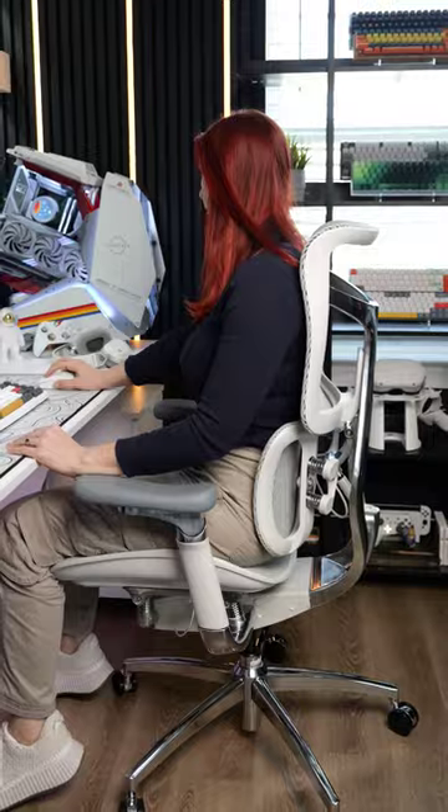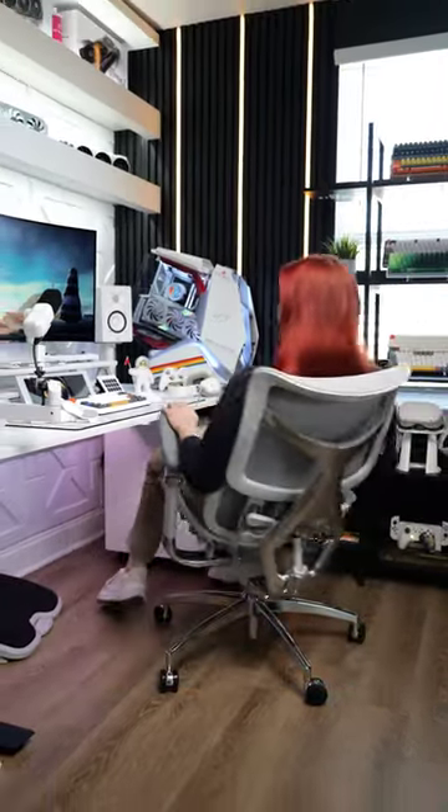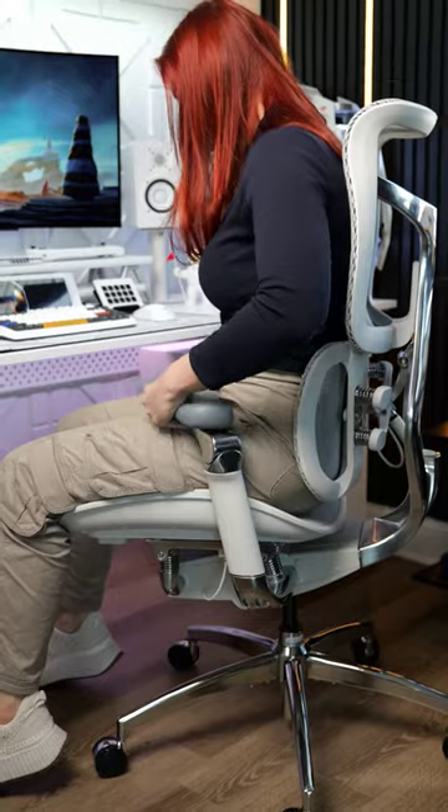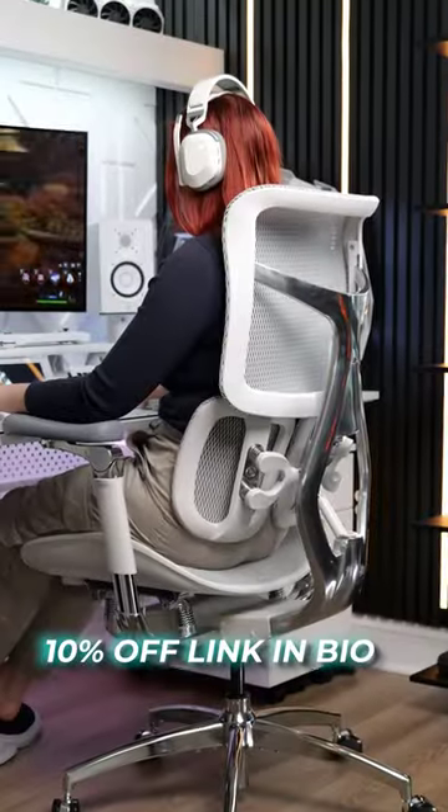I personally stay in the first level when working at my desk, but man, does this chair recline back far. And I also love how adjustable the armrests are, depending on what I'm doing. Yeah, it's definitely safe to say I'm keeping this chair in my setup for the foreseeable future.